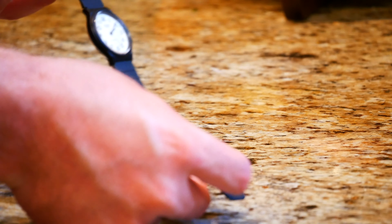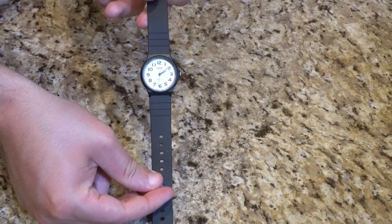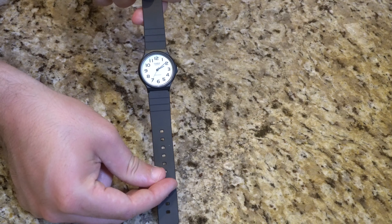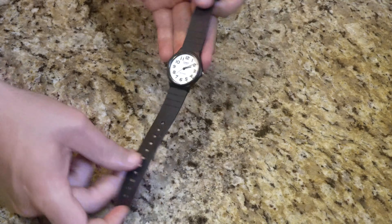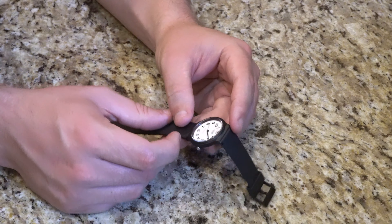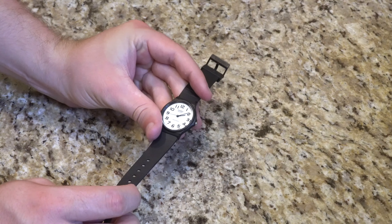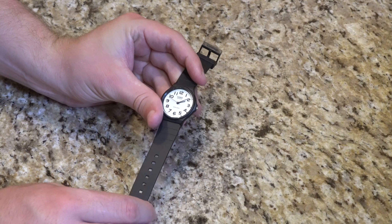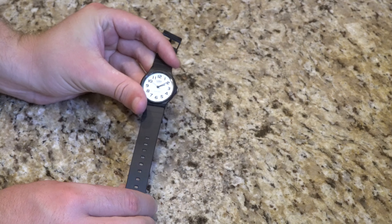I don't know — let me know what you guys think. Maybe I'll do a water resistance test where I dunk it or run it under some water for you guys and show that it still works. Right now it's reading 2:10 and it's currently 1:07, so it's actually off by basically an hour.